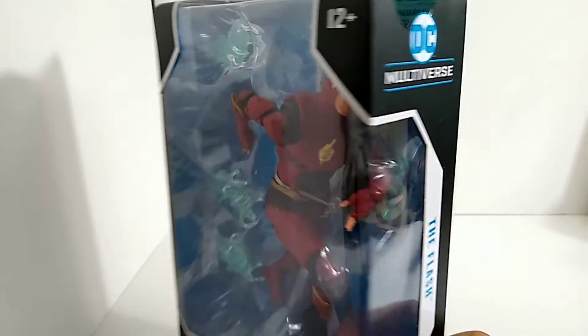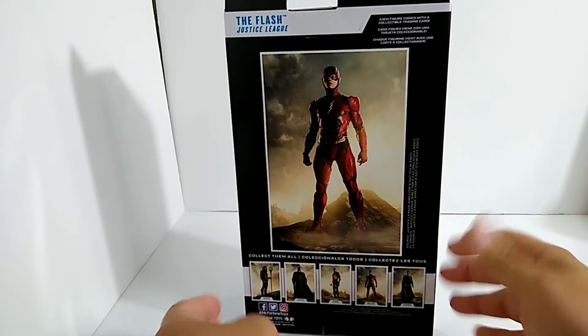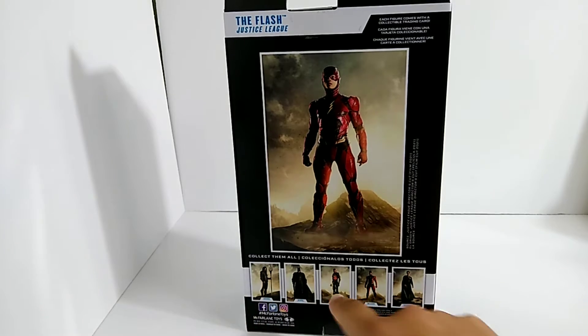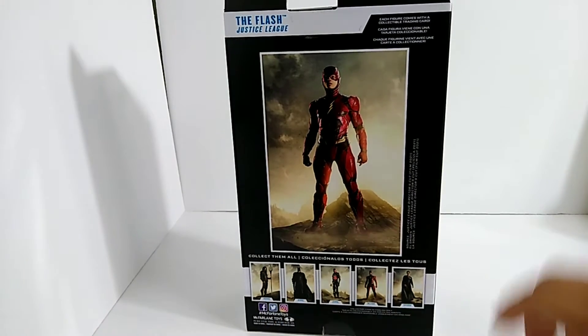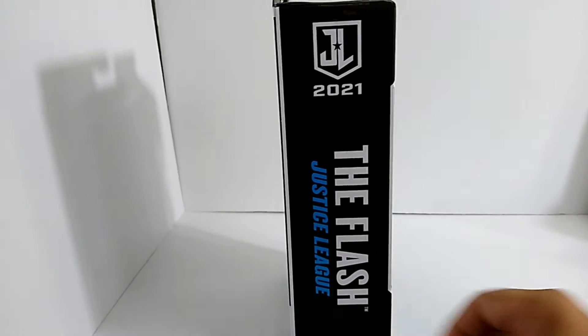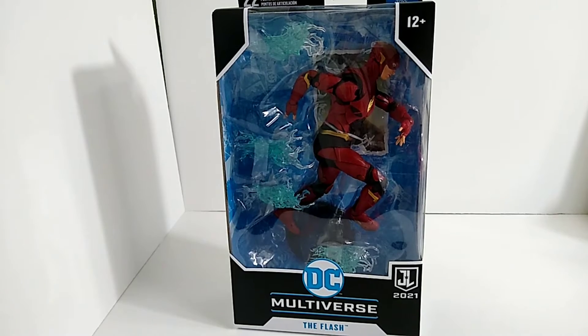Real quick before we even get it open, check this guy out — he looks super sick, definitely an awesome toy to pick up. There's a side of the box, basically just the Justice League lineup. I think I'm excited to pick up either Aquaman or Superman after this guy. There he is on the other side of the box. Alright, I'm going to go ahead and get this opened up.